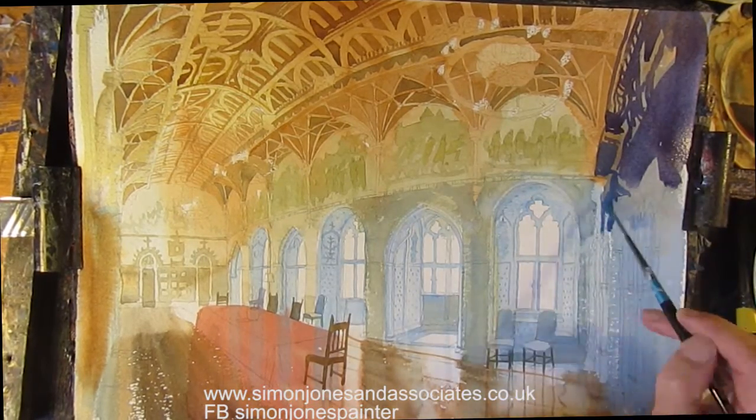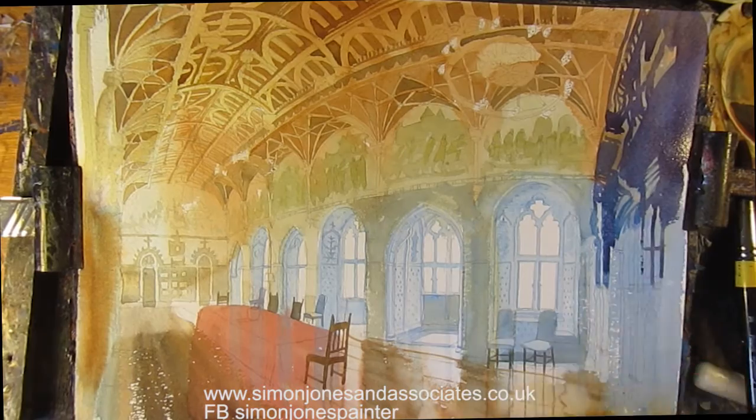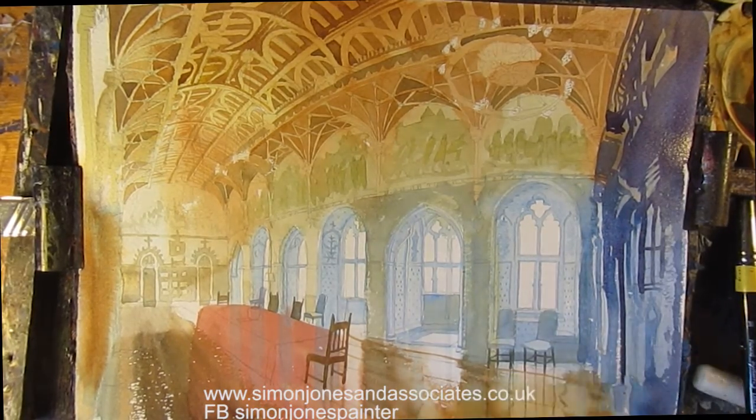Probably a bit of French ultramarine there, mixed with cobalt blue.